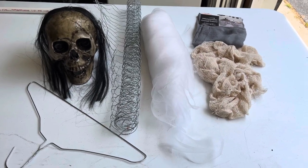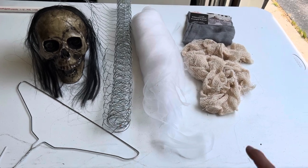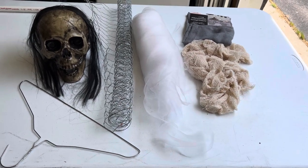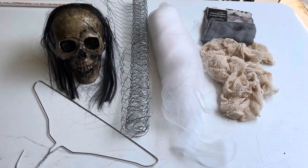Here's all we need for this simple project: one wire hanger, a little bit of chicken wire, and some creepy cloth. I got that end of season clearance last year — you'll probably need three packs of it.